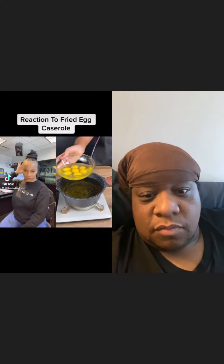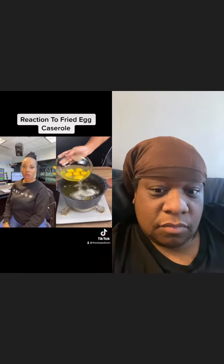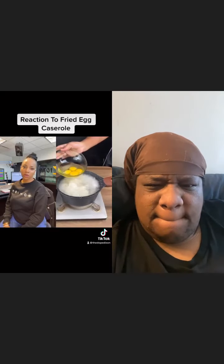For this recipe we're going to start off with seven eggs. I'm going to be adding my eggs to very very hot oil carefully and slowly just like this. Be careful, the oil is super super hot.